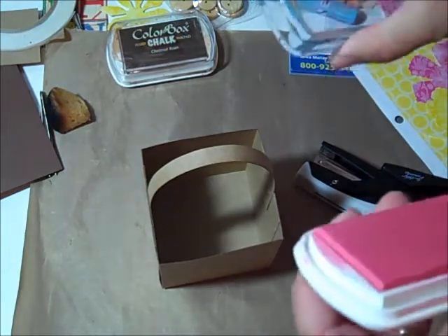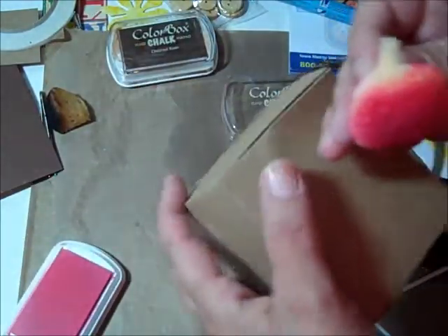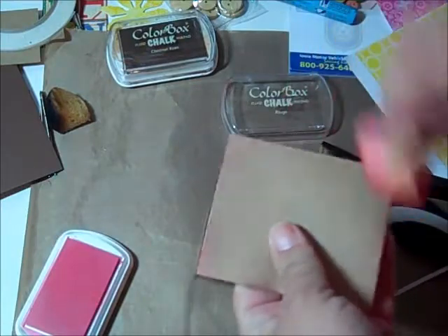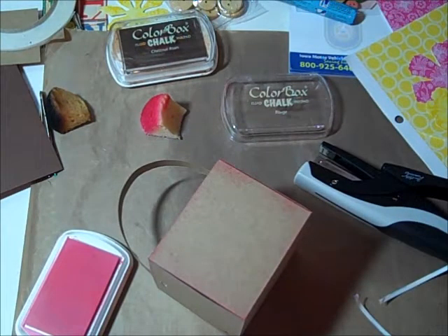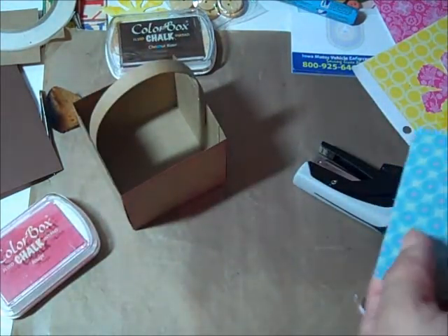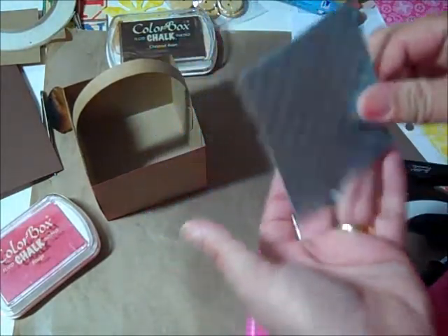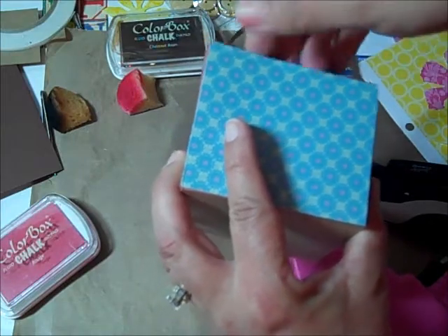On the girls I used the Pink Rouge Color Box chalk, dabbing that up. On the guys I just did one side with the chalk; on the girls I did all four sides, bottoms, and all the edges. I don't have the exact same paper I used on theirs but I'll show you. I have a very short memory today - let me get this piece attached. This is three and a half by three inches - I might have made it a little too big but we'll hook that up on there.